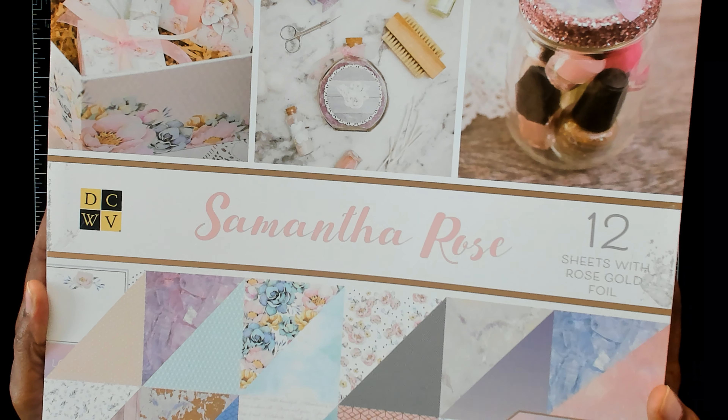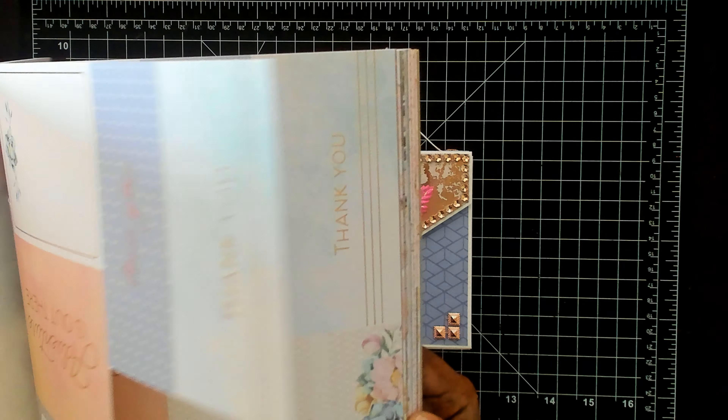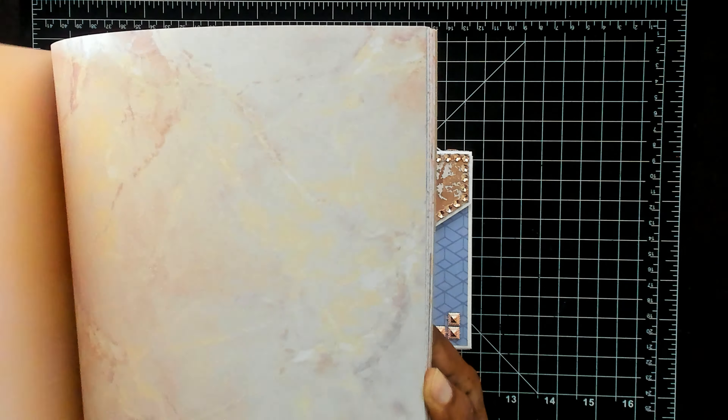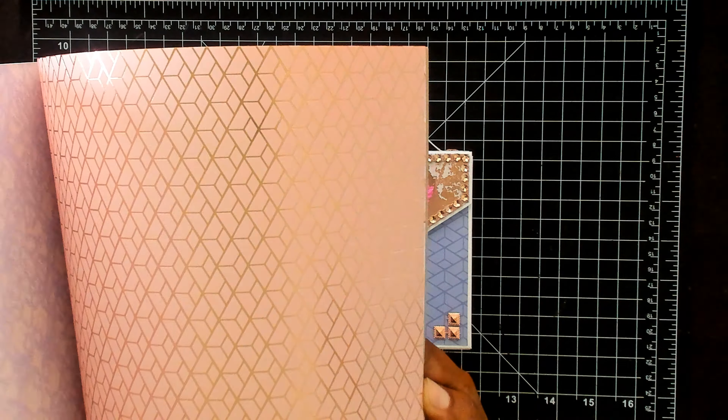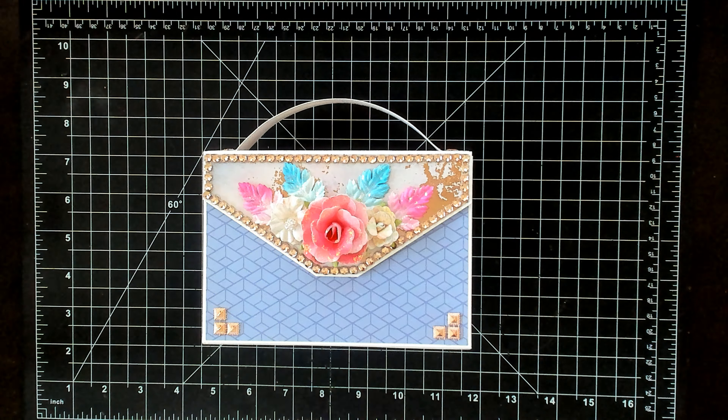The paper line that I used is this one here from DCWV called Samantha Rose. I've had this collection for maybe a year and a half, and it has rose gold in it as well. So these are just some of the pages that are in it — you guys may have seen this before. For those of you who haven't, I got this at Joann's and they may still have it there.